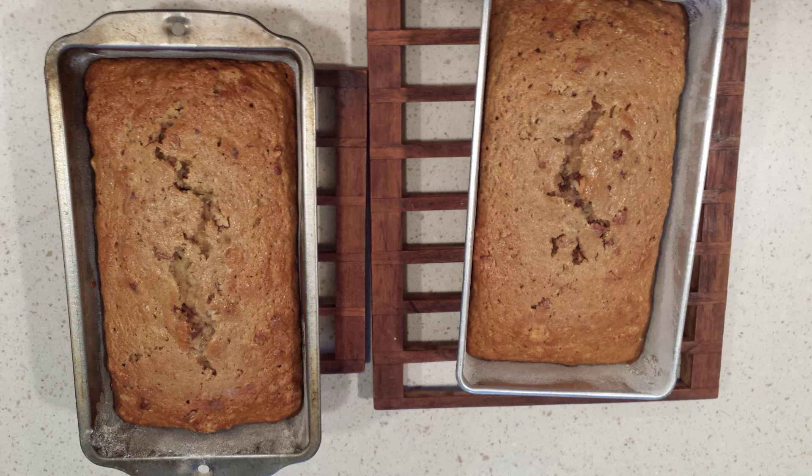Some vegetables you can freeze or can. I plan to learn how to can this year, but the only way zucchini freezes well is shredded. I packaged up multiple bags last year for zucchini bread, but you can only make zucchini bread so often.